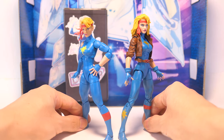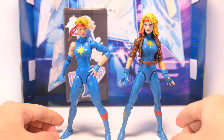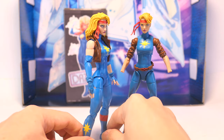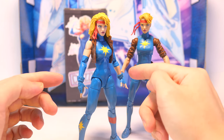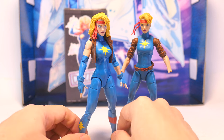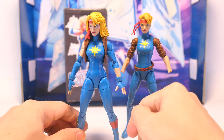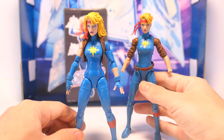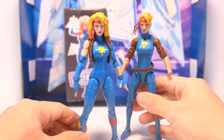Dazzler could probably use an alternate head sculpt with a singing expression, but her current accessories with effect parts and alternate hands are adequate. The head swaps also work great between the figures, so you can have her in different looks for her outfit and hairstyles, and you can also borrow some compatible parts like the bomber jacket piece and cuffs from the previous figure, which should still be available on clearance at a lot of different websites or stores.